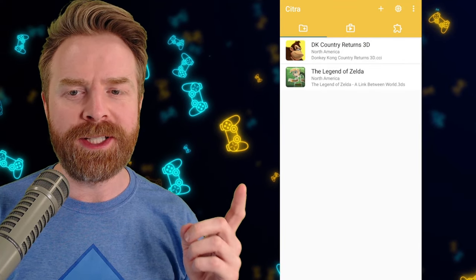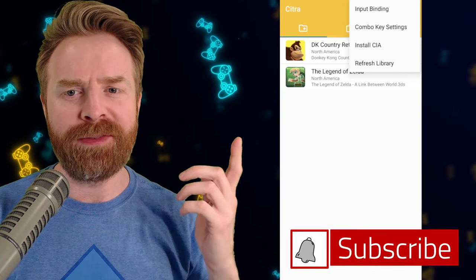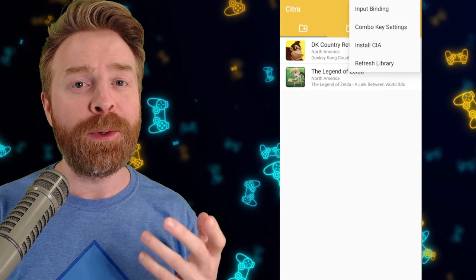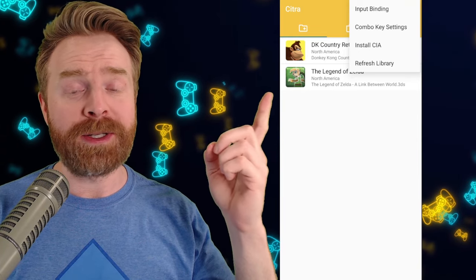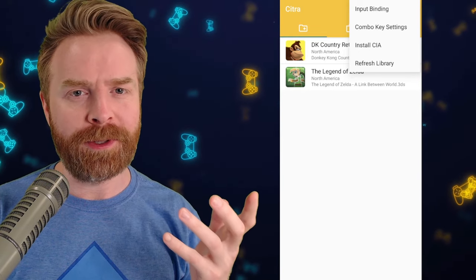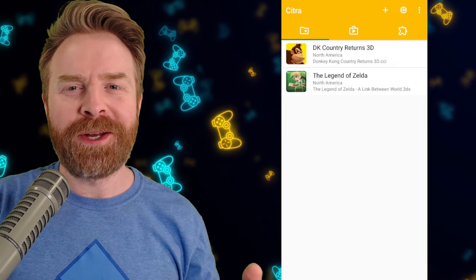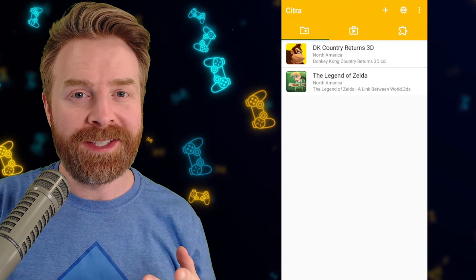Back on the main menu, in the top right-hand corner we have a burger menu. Click it and we have a few different options: input binding, combo key settings, install CIA, and refresh library. If you have game-specific updates in .CIA format, just click 'Install CIA' and you should be good to go. If you have a Bluetooth controller and want to configure your controls, click input binding and you can set each button up individually. Once you're done with that menu, feel free to boot up your game — but we're not quite done setting things up.